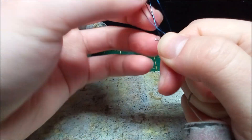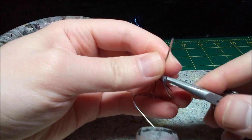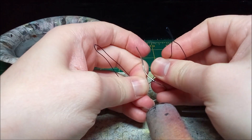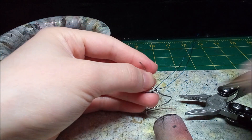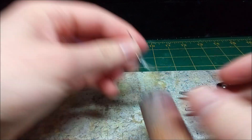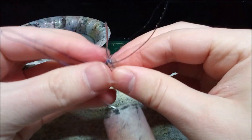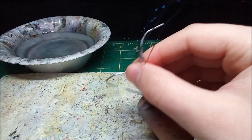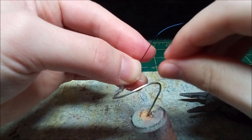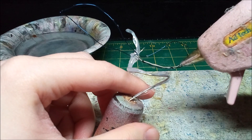After tying the wings to the body, I cover it in hot glue. This firmly attaches the pieces together and helps the wires hold their shape. I reinforce the wings by covering the wire in hot glue — the wire is quite thin, so it needs all the help it can get.